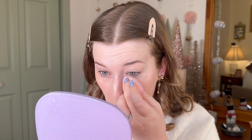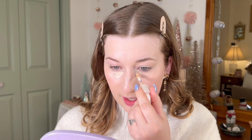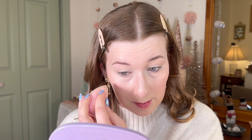Next up I want to use this under eye corrector from Lottie London. This is such a good product and it's so affordable — around six dollars. My nails are a little bit longer so it's kind of hard to dip into this product, but I'm going to go ahead and blend this out with a sponge. If you have oilier skin and it gets more oily throughout the day, you could always keep a compact of powder in your purse and powder as needed. Right now I'm adding some concealer from Rare Beauty — I've got shade 140C — and in the Lottie London under eye brightener I have the lightest shade. I think it just comes in two options.